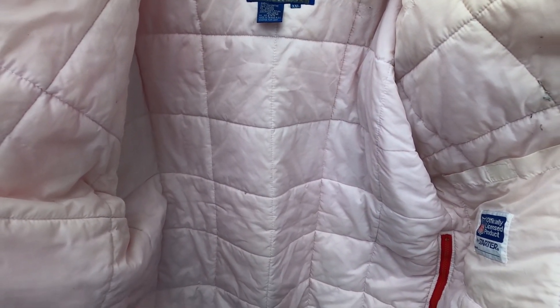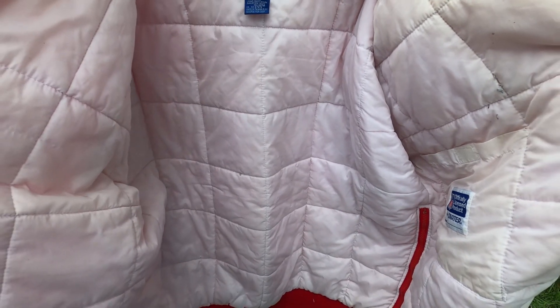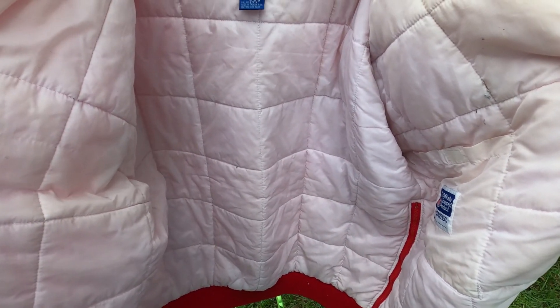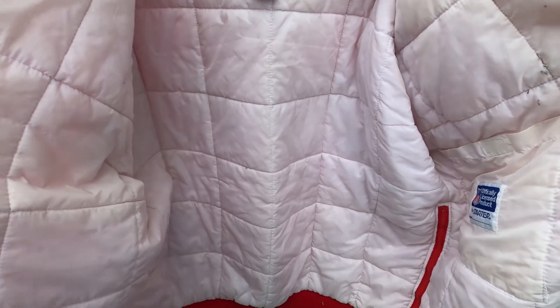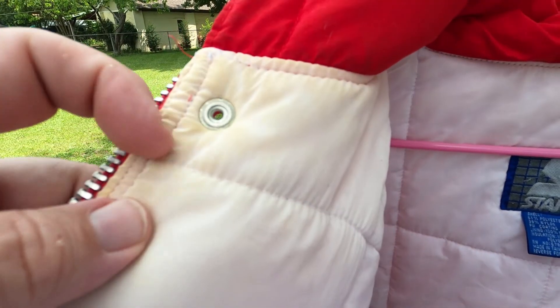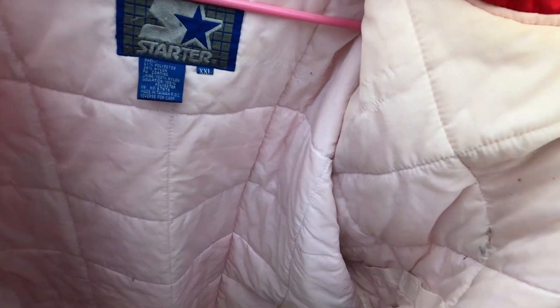2XL starter jackets are a little more hard to find. I can tell just by looking it's got a little extra length, but that's because I've had so many of these starter jackets over the years. This one has some flaws — there's some staining, some yellowish stains.